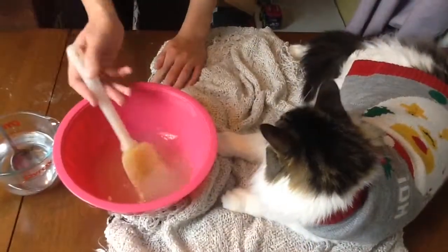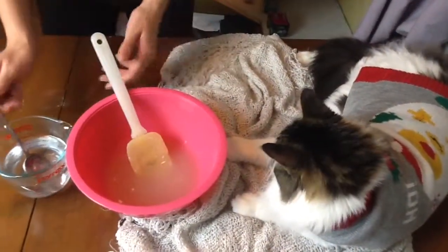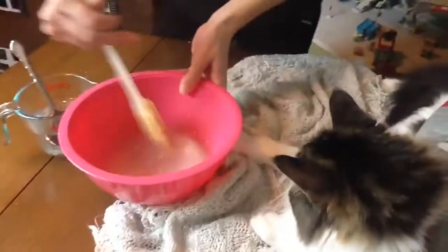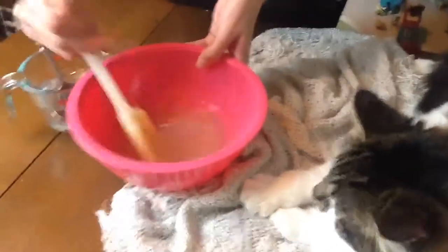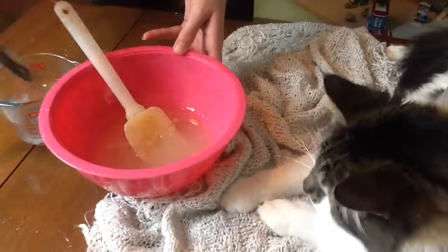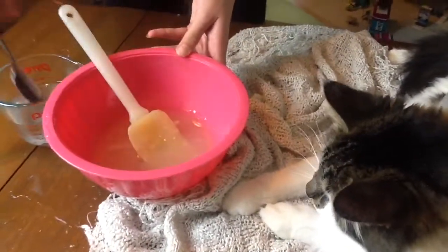This is what ours looked like once we took out the strainer. Now you can start slowly adding in some of your baking soda mixture. We like to add it in very slowly just to make sure we don't make it too watery. Just keep adding until you feel it's enough.